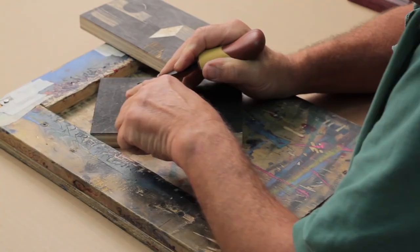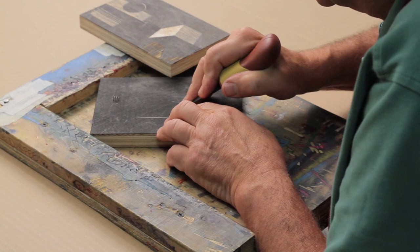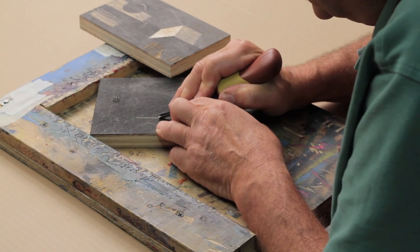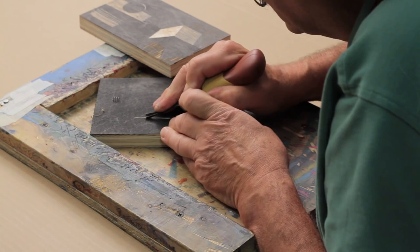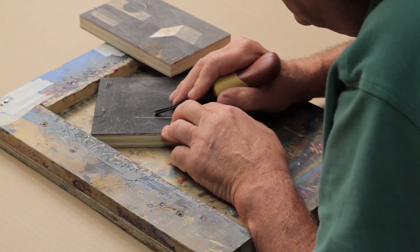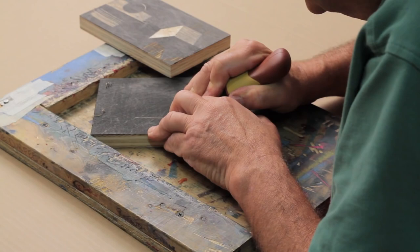With a V-gouge, the deeper it is in the wood, the wider the cut. If I want to make it wider, I just recut it — don't try to make it as wide as you need it on the first pass. Once I have a line, I can decide spacing: lines closer together give a darker tone, while farther apart starts to establish a surface and direction.